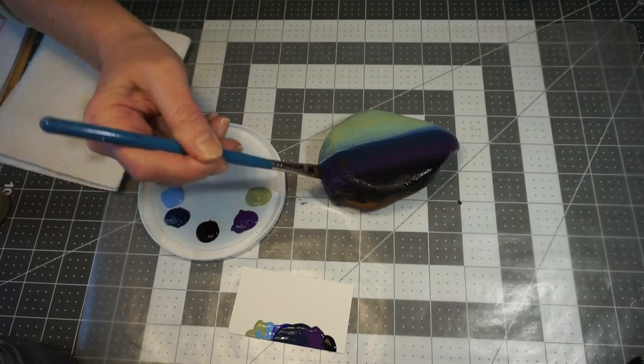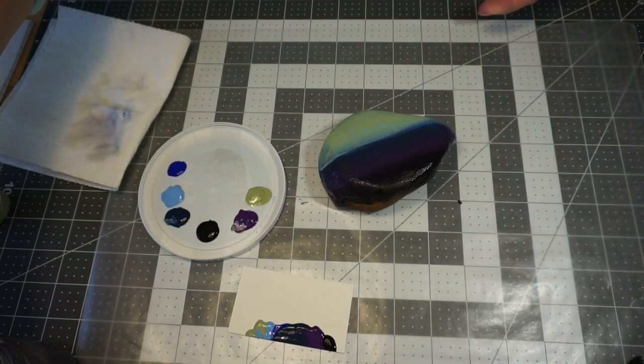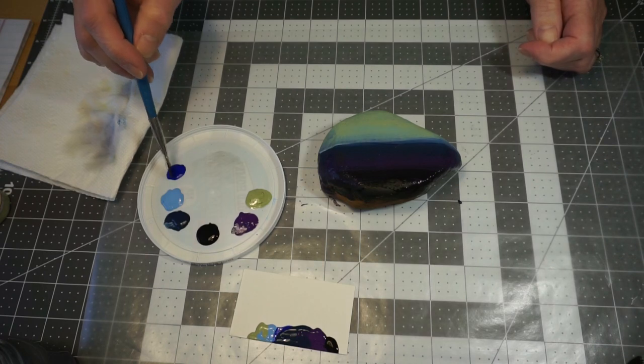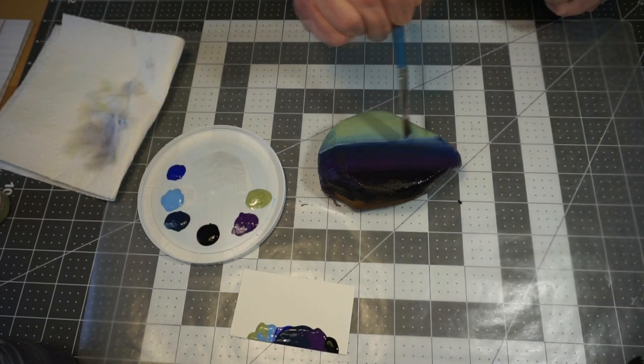Making sure I get all the way down on my sides here. Next I'm going to go to that mid-tone blue and start bringing that down a little ways.